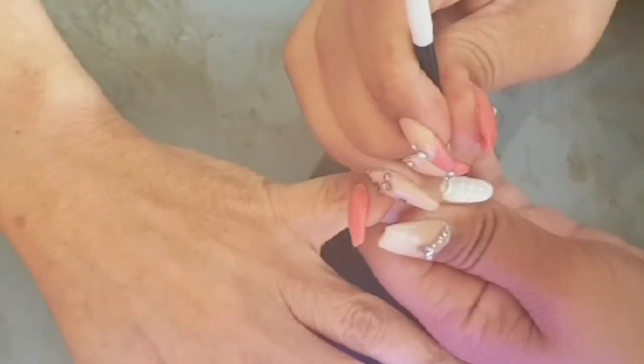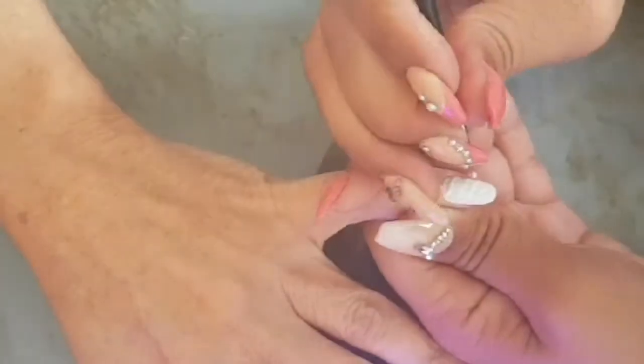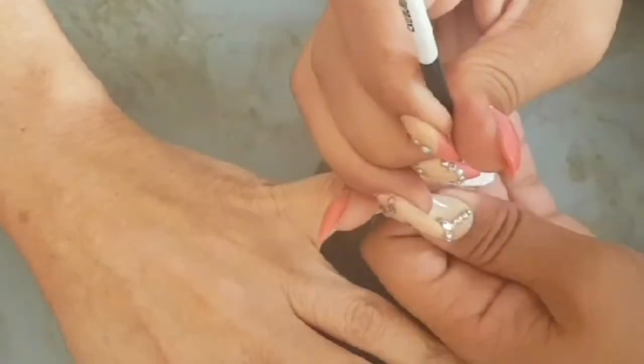Sorry about that — I originally was going in with another type of design then I just changed my mind in the middle of it. But it is my mom, so I can basically do whatever I want to her nails. She just says do whatever you want, and I say okay, I will.